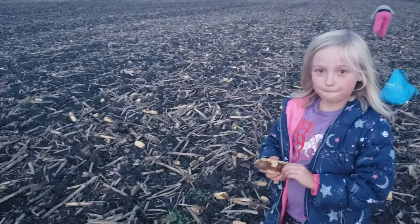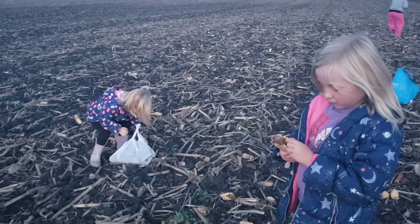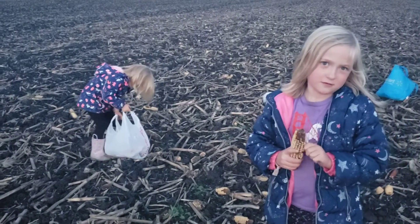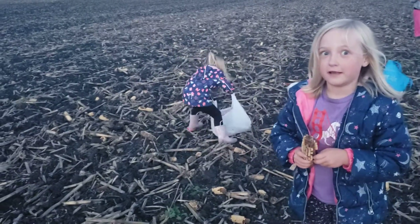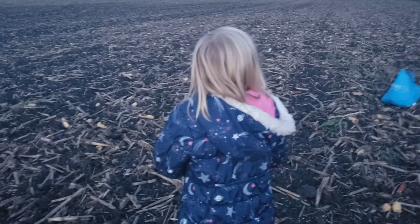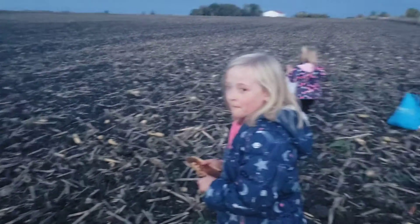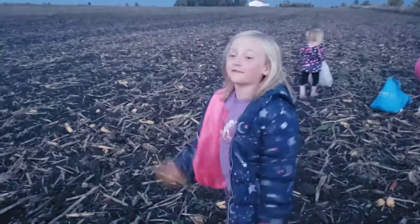My bag is already full. We brought a bunch of bags — there's literally over 50 bags here. This field is at least five miles.